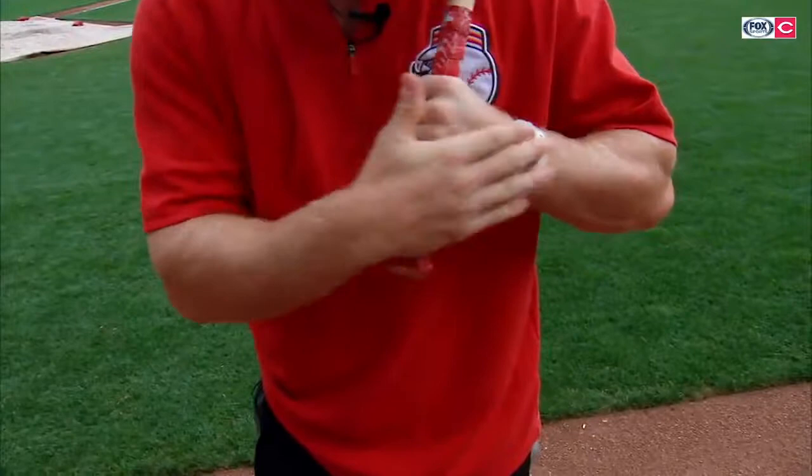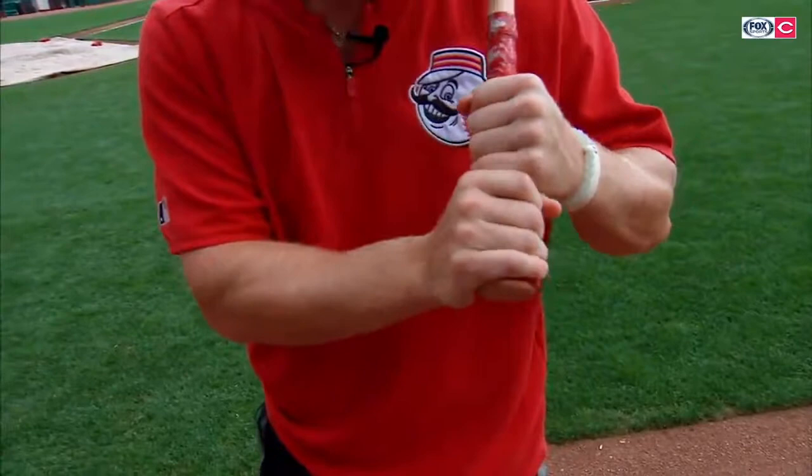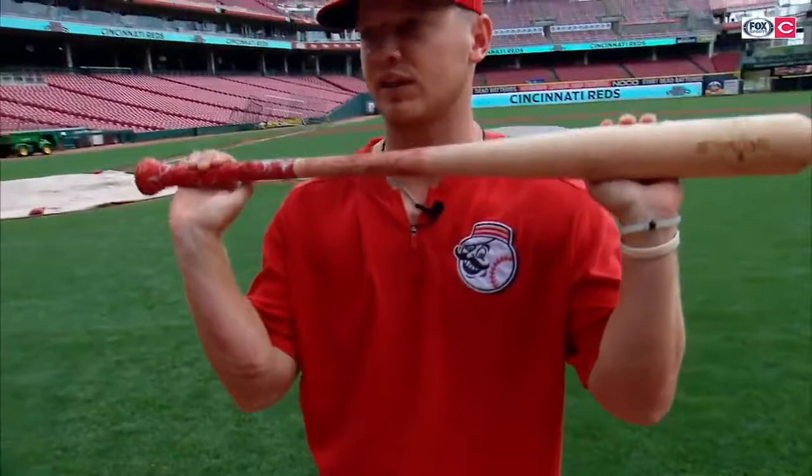What about your grip? My grip — I try to keep my top hand, wrist, and forearm all in one line. The reason I do this is because it's a powerful position. Like if I was going to bench press, I'm not going to bench press with my wrists bent — they're going to be in a straight line.